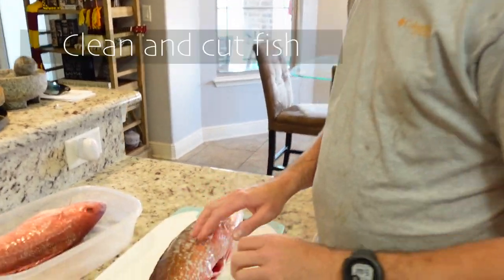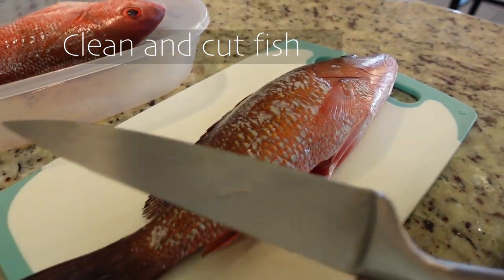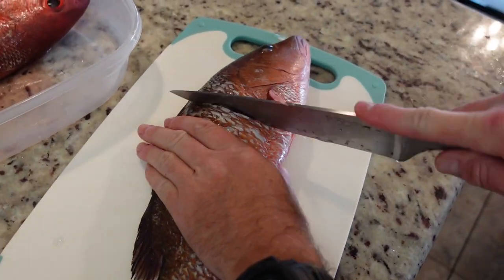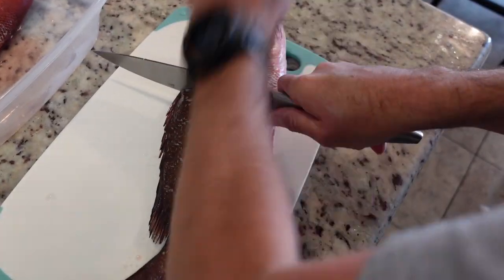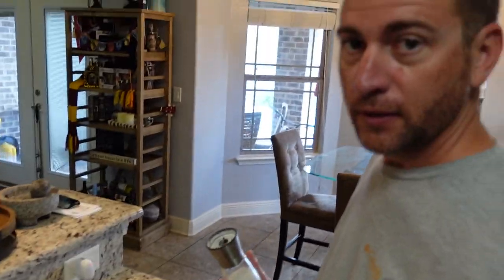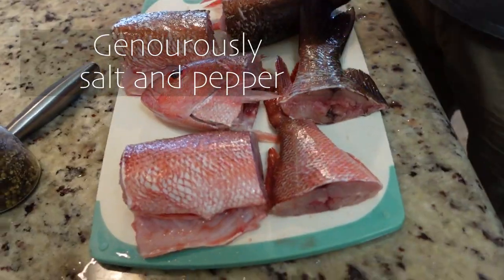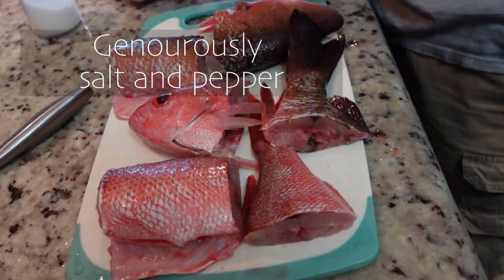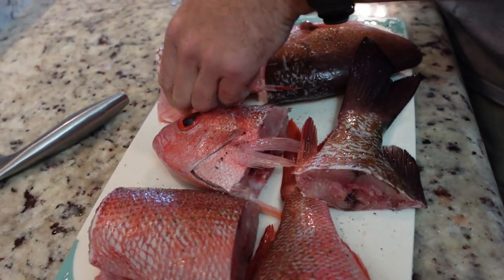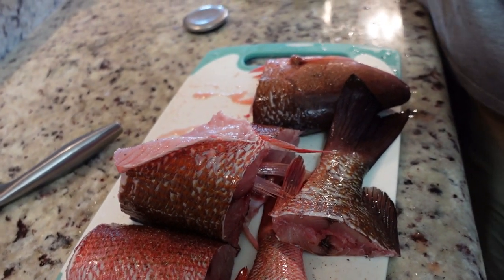All right, so what we're gonna do — I went ahead and scaled the fish already. We're gonna go ahead and cut this into thirds, if I can get to the bone. We're gonna go ahead and salt and pepper everything. We're gonna season both sides. Be sure to get up in there with the seasonings.